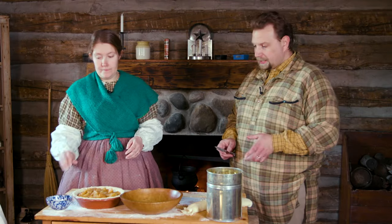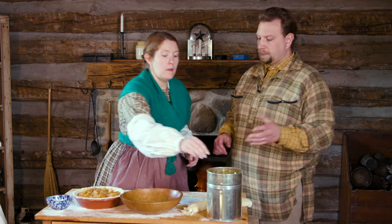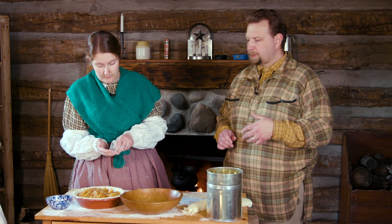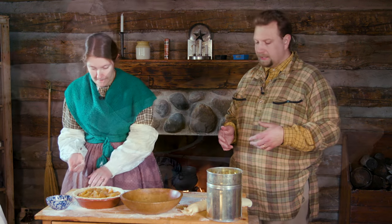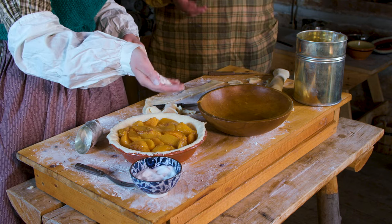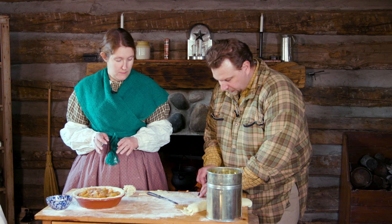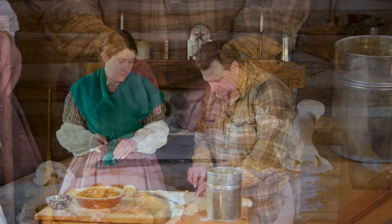The last step before we get that top paste on — the directions say to sprinkle some flour across the top. That's probably going to help thicken up the juice inside the pie and also help make sure the top crust doesn't stick to the peaches. I'm also just cutting out some leaf decorations to put on top to make it look really nice and inviting when we set it down on the table.